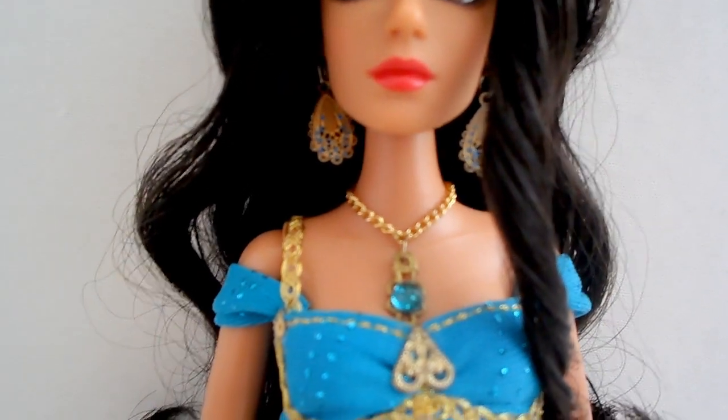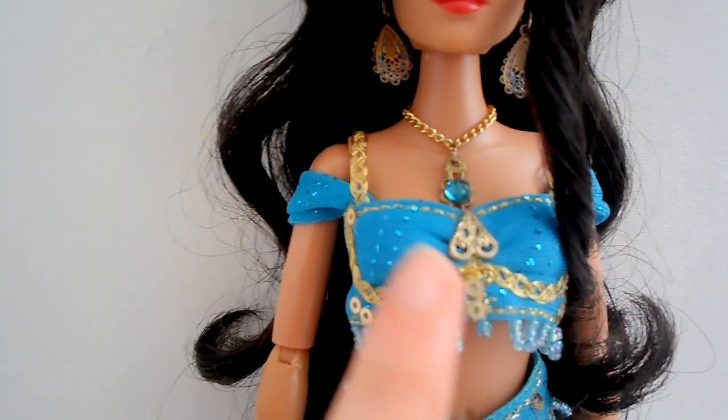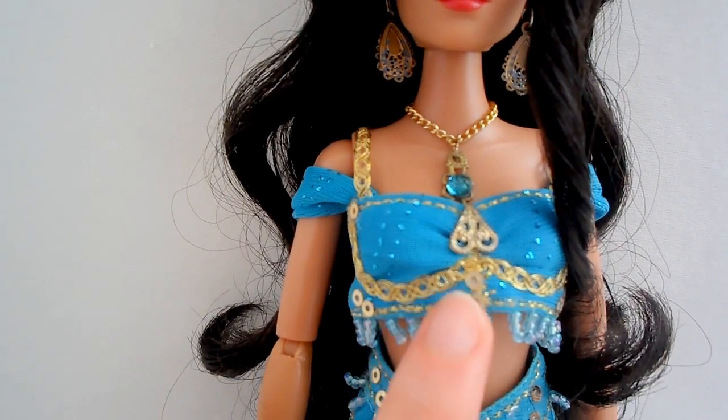Her website is stardust.com. I can also put a link in the description for her website. If you look in comparison to the actual outfit on Broadway, this is a very close resemblance.